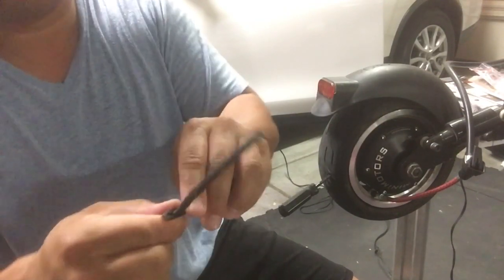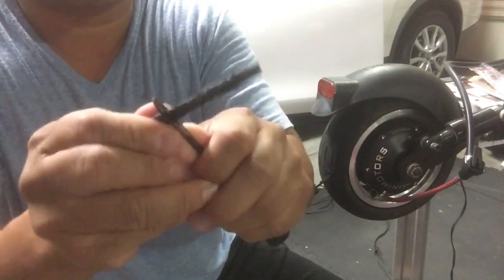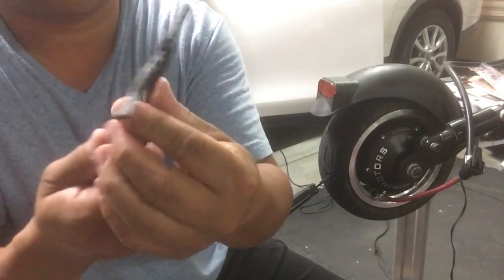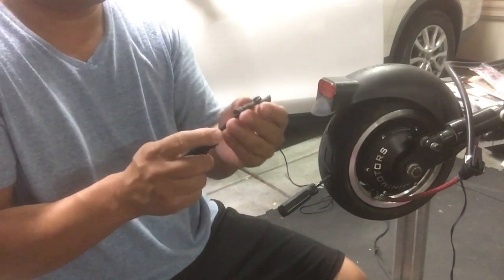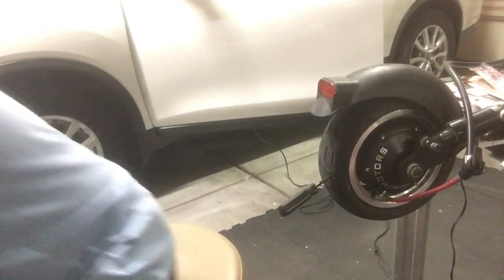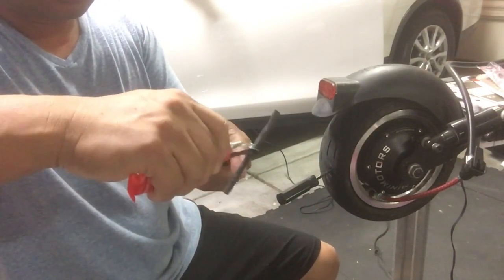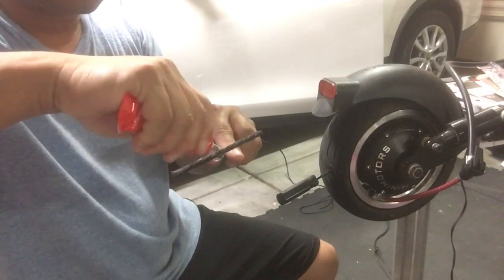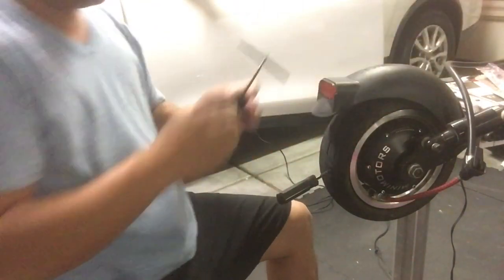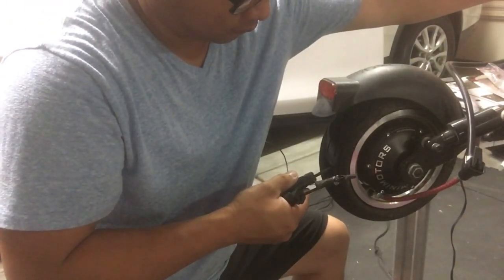Thread it through so the strip is pretty much toward the middle. They'll usually include rubber cement as part of the kit — spread that all over the middle of the strip. You don't need much on the sides, just more toward the middle.